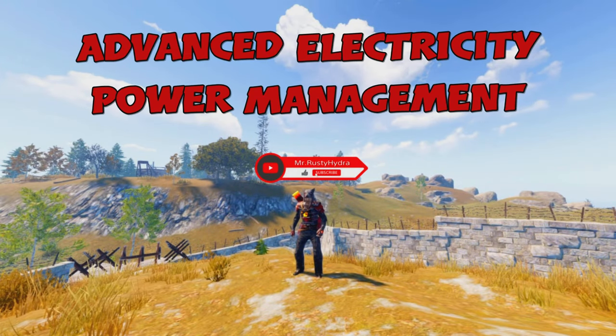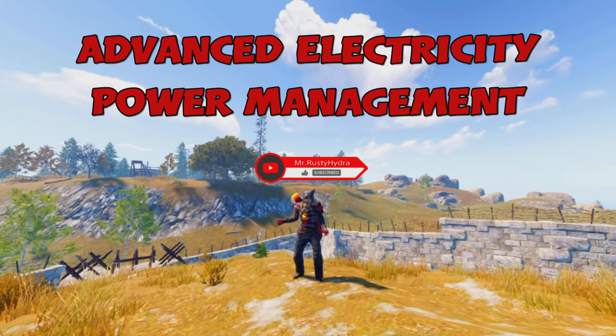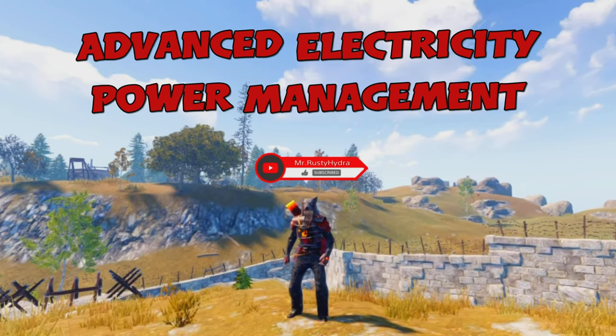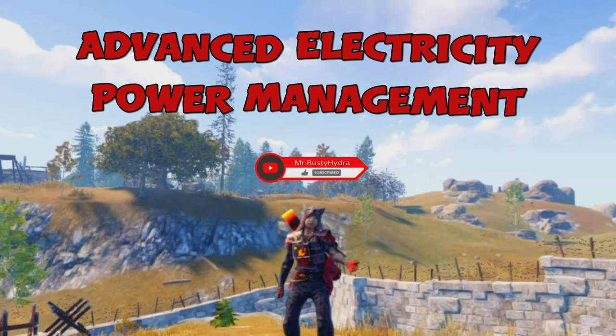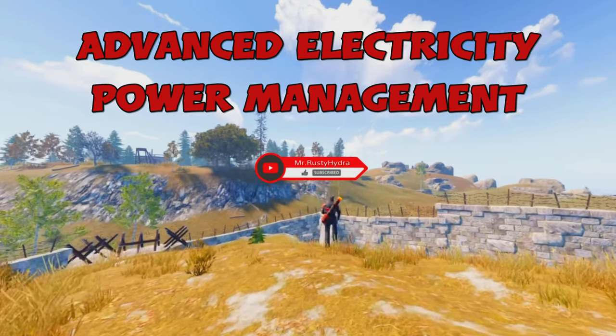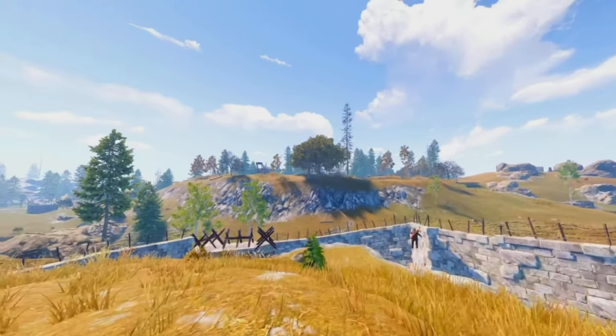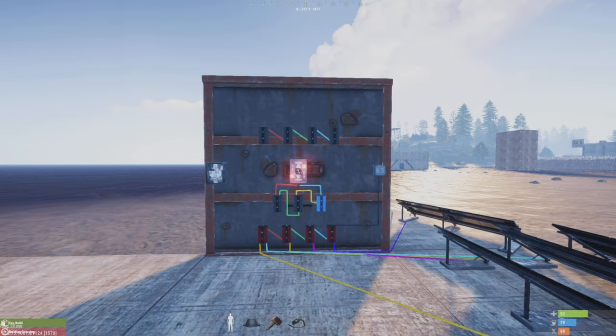Welcome ladies and gentlemen, my name is Mr. Hydra and this is Rust Console Edition. Are you ready for what I have in store for you today? If so, like, subscribe, and follow. Welcome to Mr. Rusty Hydra's master class on electricity.